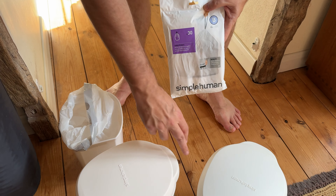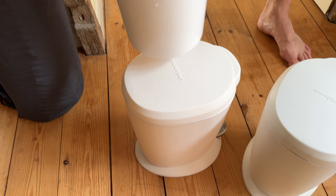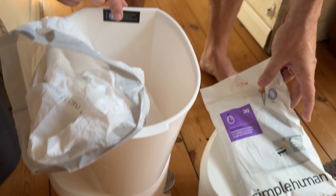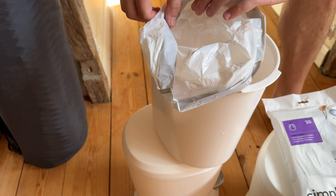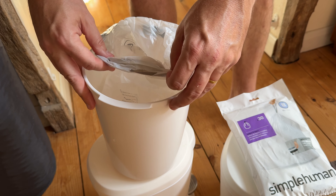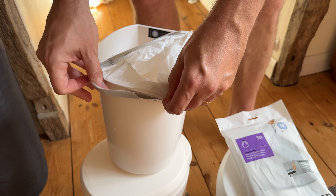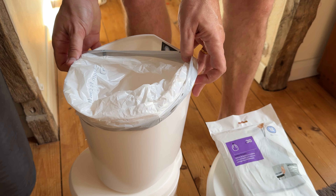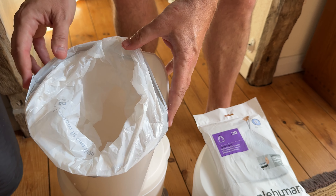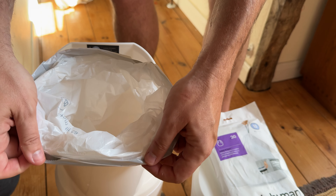This is a bee bin liner and this is a bee bin. But when you put the bee bin liner on the bee bin, it doesn't quite fit — it's quite extraordinary. This is what the video is about: my complaint that the bee bin liner doesn't fit a bee bin. So am I doing it wrong, or is this terrible simplehuman design?